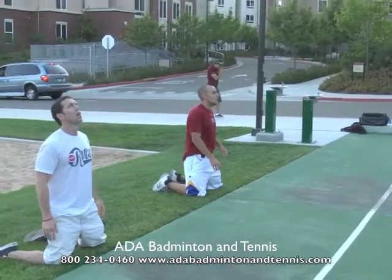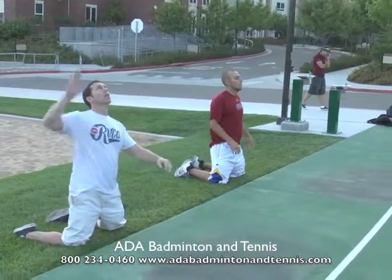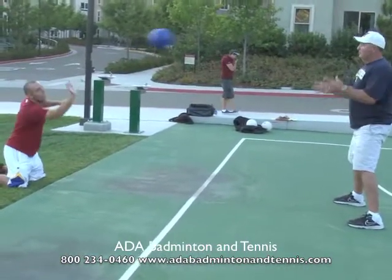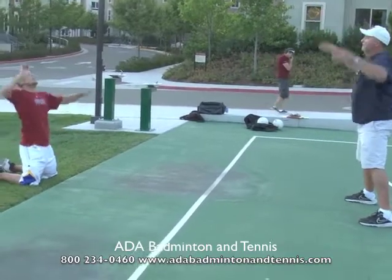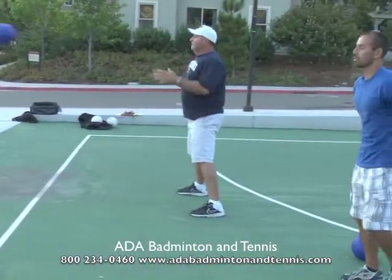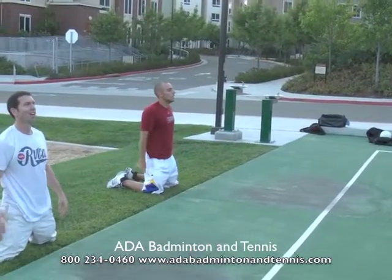Now you're going to lob it high and the person on their knees is going to spike the ball — but they're going to hit the ball upwards, not down, because young children are not able to jump high enough to spike the ball downwards. They can still spike the ball, but they have to hit up to get the ball over the net.